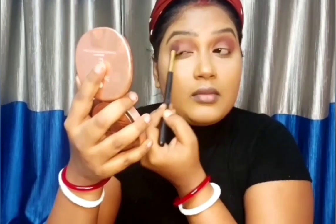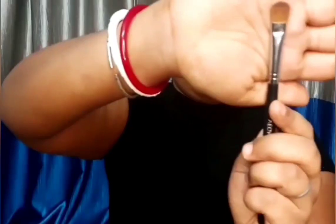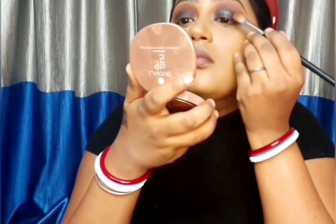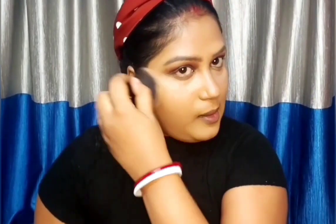Then taking the black shade and applying it with the help of a pointy dome brush. I'm taking a very small amount at a time and then building it up. Then I'm going to take Swiss Beauty Metallic Liquid Eyeshadow in shade 06. Taking it in my hand, with the help of a flat brush I'm applying it on my lid. Then taking a powder brush from Colorbar.